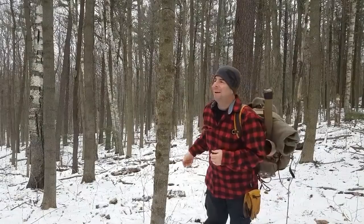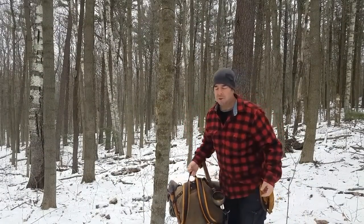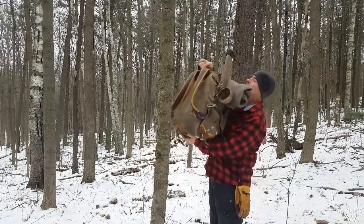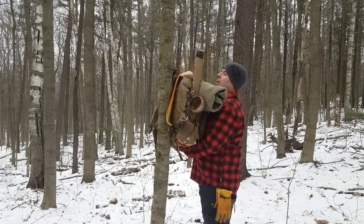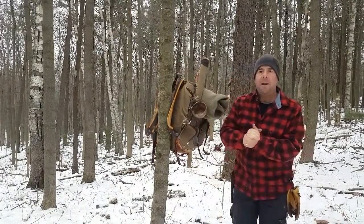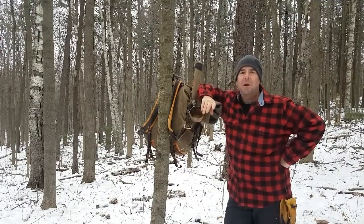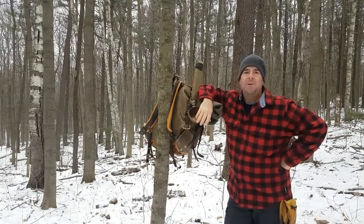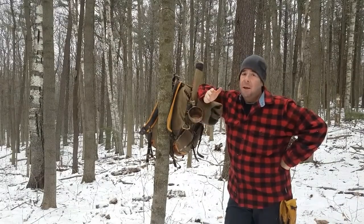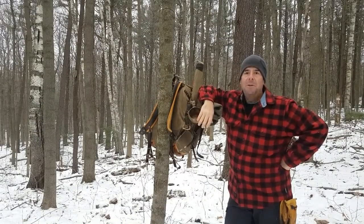Morning, it's nice to be out. So last time, a few videos ago, we made a pot hanger — the Burtonsville rig — and that was really good for one person. So I thought today we'd come out and make a tripod, which I admit in its simplest form is only good for one person.